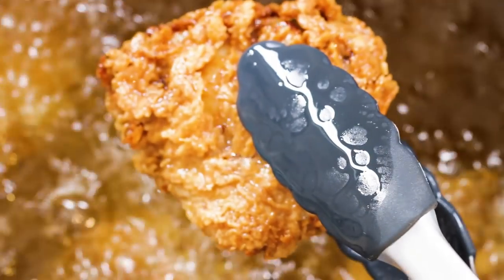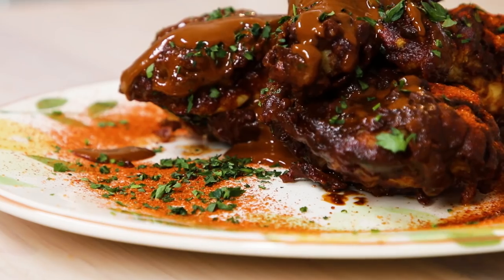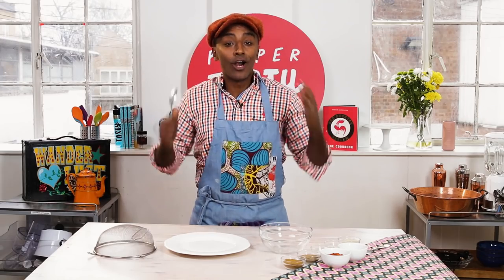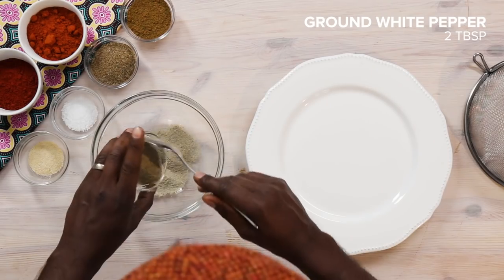Hey everybody, my name is Chef Marcus Samson and today we're cooking one of my favorite dishes — fried chicken tossed in a chocolate sauce. Yes, you heard it right, chocolate sauce. One of my secrets is our chicken shake. It is delicious — I put it on everything.